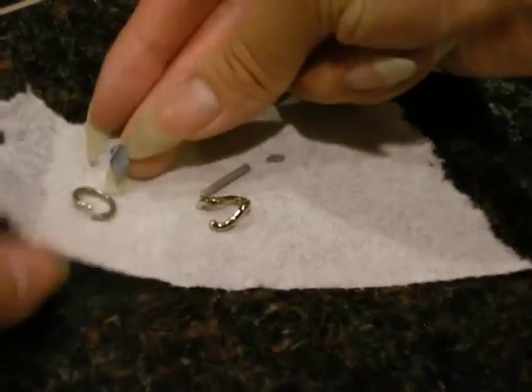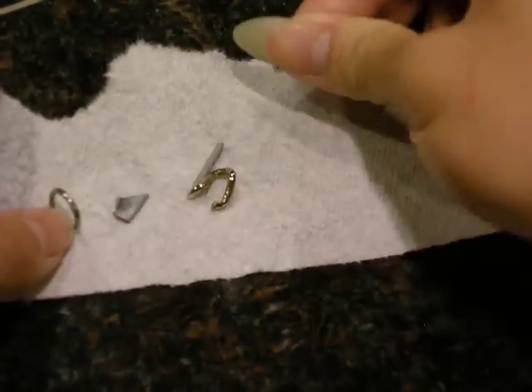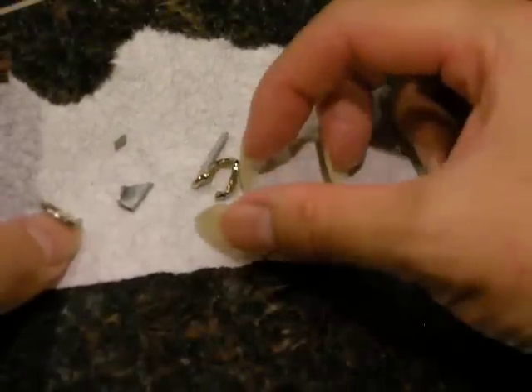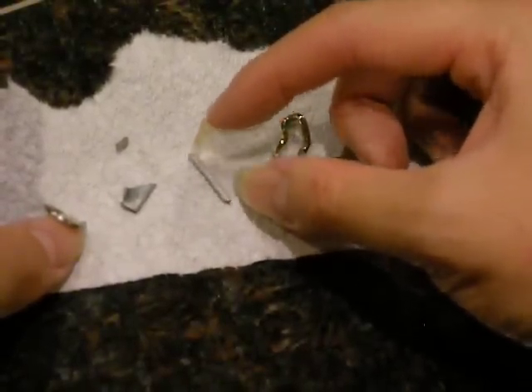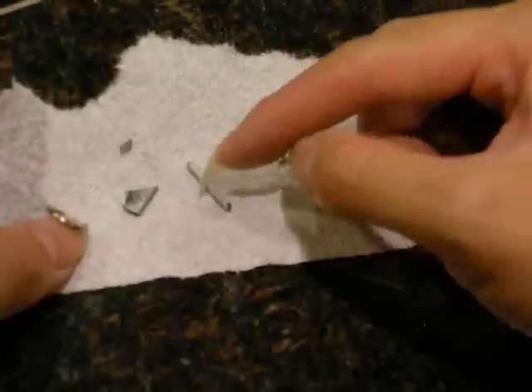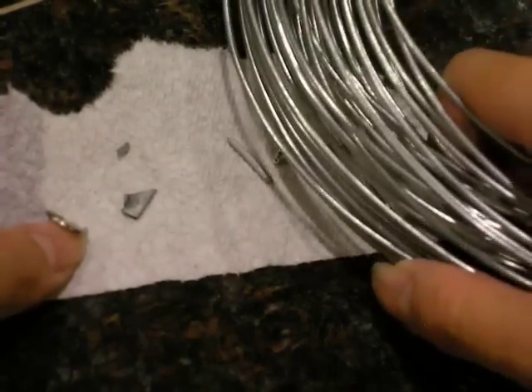The zinc piece that I originally started out with was about that size. After about half an hour, that's what is left. This is the galvanized steel — it's developed the white zinc rust that you hear about every now and then. And this is the spool that it came from.